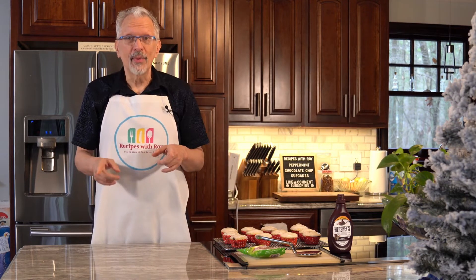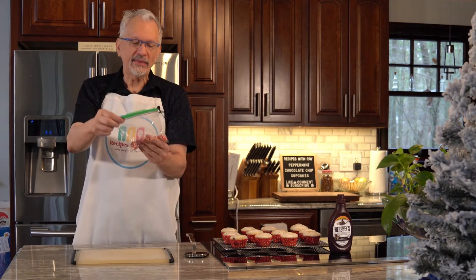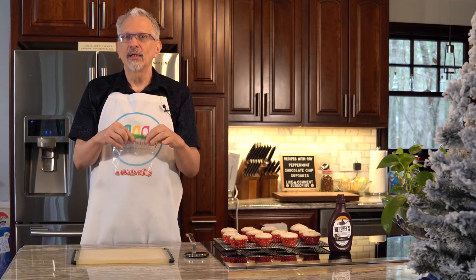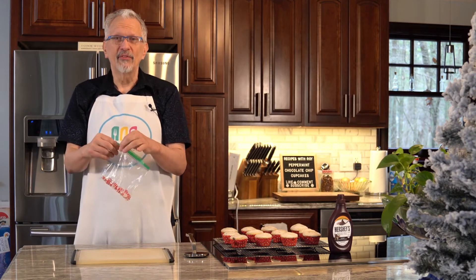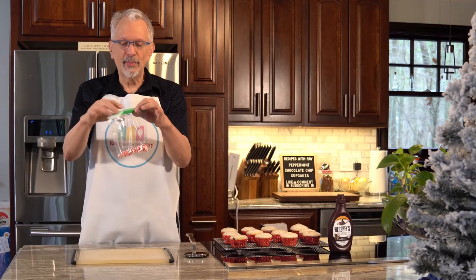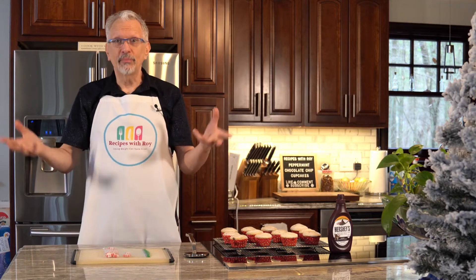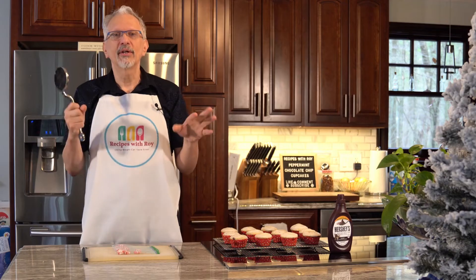I forgot my sandwich bag to crush those in — I'll be right back. I have my mints in a bag. I had a little difficulty finding these even though it's the holiday season — no supermarkets carried them, but you can usually find them in drug stores like CVS, Rite Aid, or Walgreens. I'm not going to seal the bag completely because if it's fully sealed the air might balloon and pop when I start smashing. I'll smash these up off camera so you don't have to hear the banging.